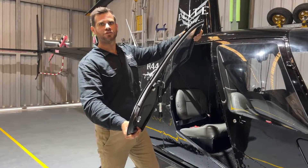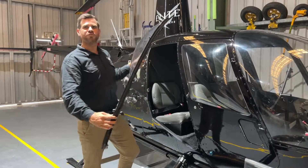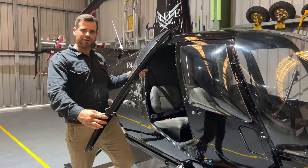We can pop it safely up on the door rack and make sure it's kept nice and safe. Now that we've removed the door, let's talk about how we put it back on safely.